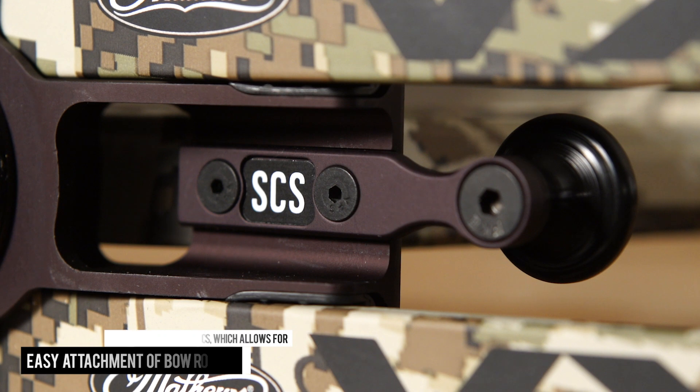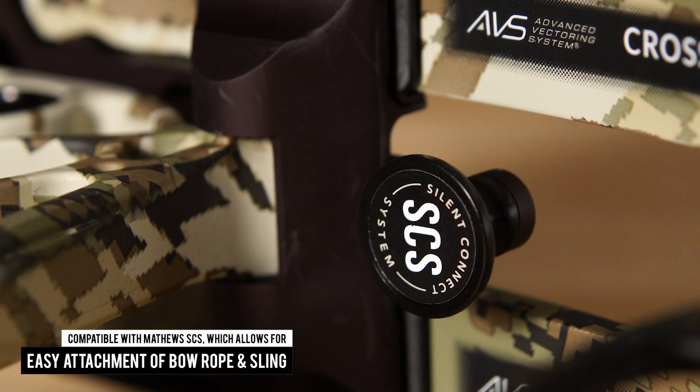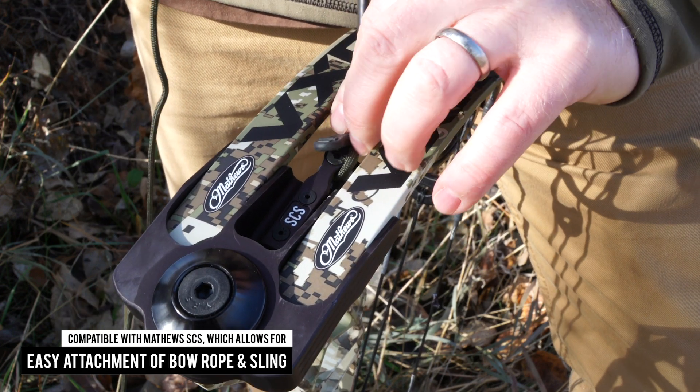Another great new feature of the VXR is that it's compatible with Matthews SCS, or silent connect system, a versatile add-on that allows for easy attachment of a bow rope and sling.